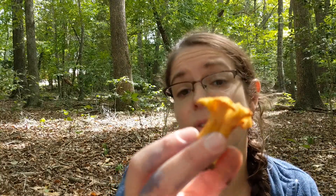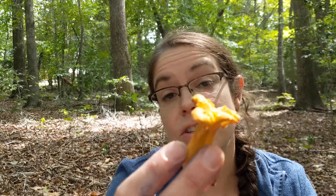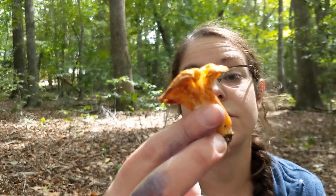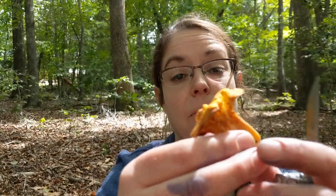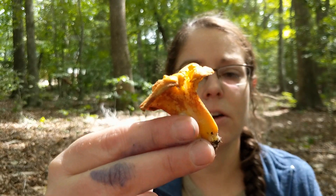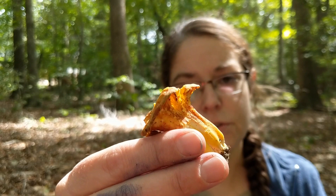Chanterelle is actually a part of a large genus called Cantharellus. We have a lot of different varieties of them and it's oftentimes very difficult to tell them apart in the field. So I just stick with calling them chanterelles, take them home, and try to distinguish between them before I put them in my belly. But they do all share some common characteristics — they are pretty easy to identify and don't look like a lot of other mushrooms.